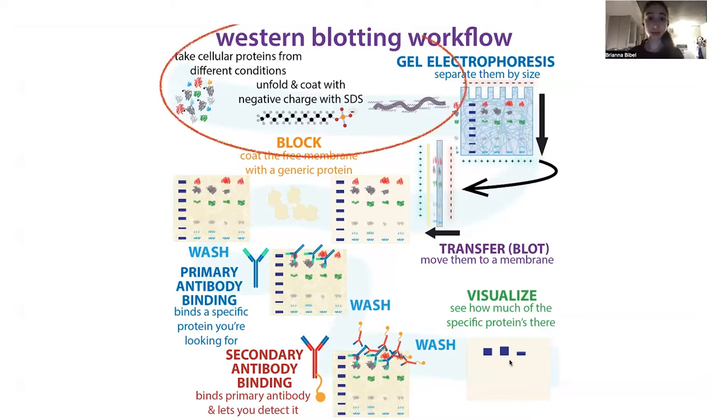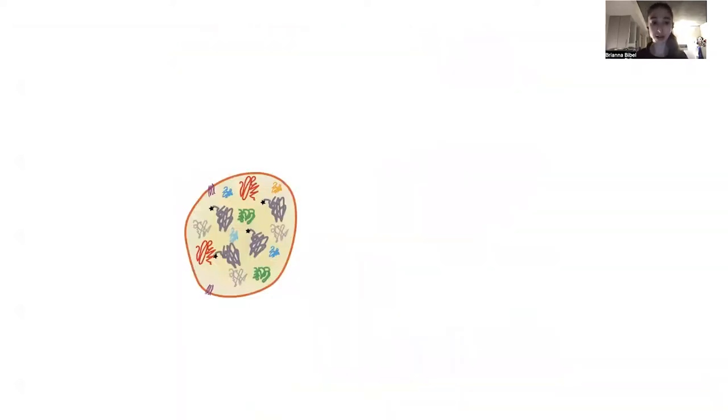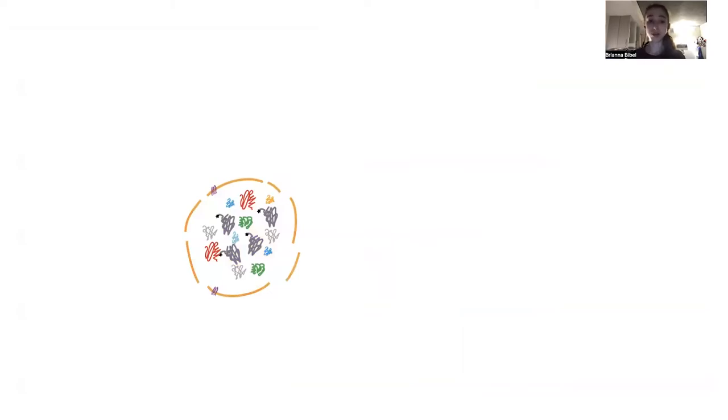So how does it work? First we need to do this SDS part — but first we need to lyse the cells, we need to break them open. Often this is done with some sort of buffer solution. A buffer is just like a pH-balanced salt water, and typically this buffer will have some sort of detergent in it. Detergent is like an artificial soap, and it's going to help break open those cells so that all the proteins can flow out.